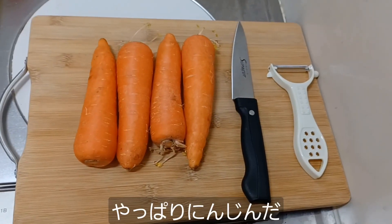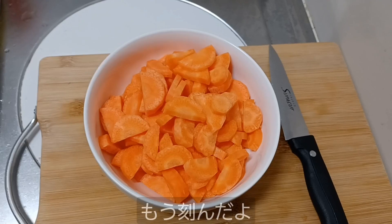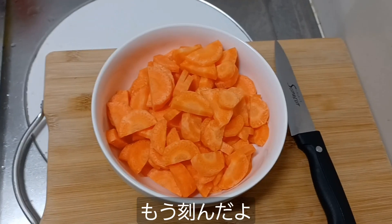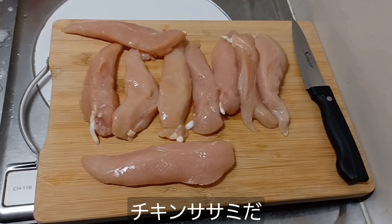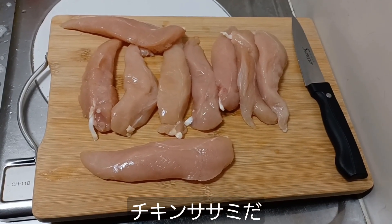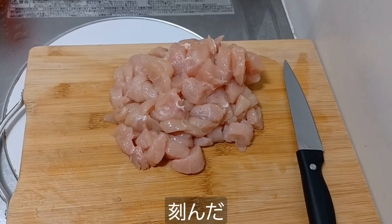Here are my carrots with my knife and my peeler. My carrots are now officially chopped and ready to be put in. Here's our chicken sasami. I just need to chop this up a little bit too. My chicken sasami is all cut into pieces.